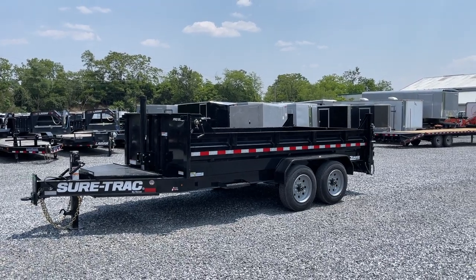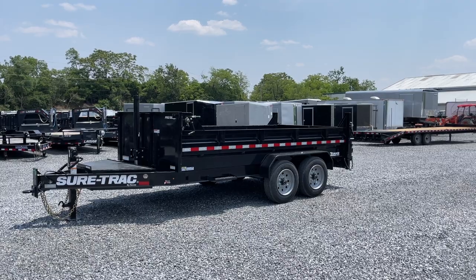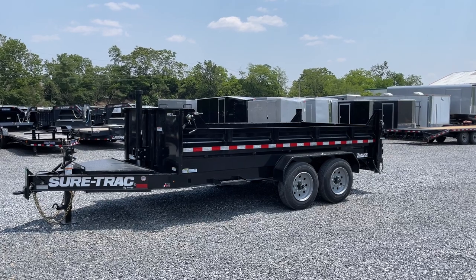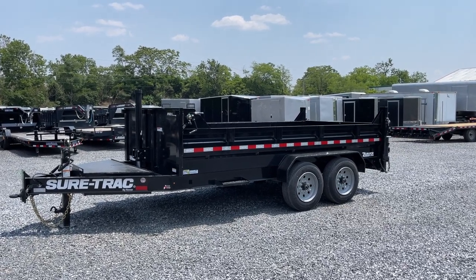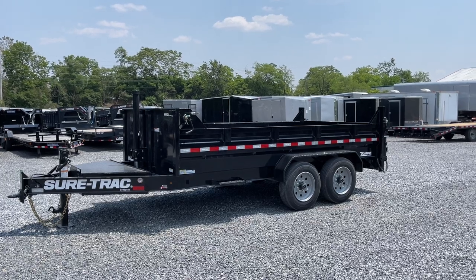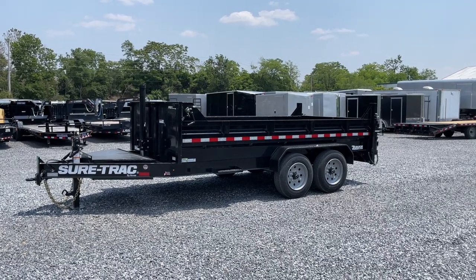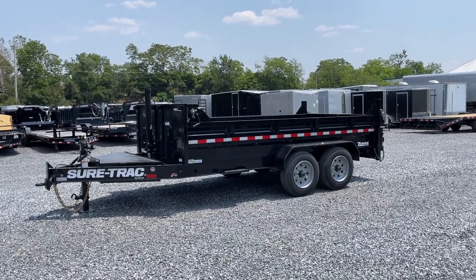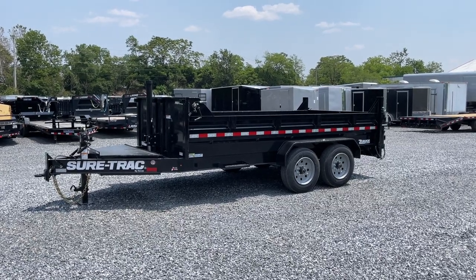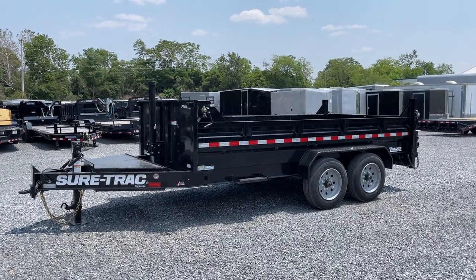First things first, some people might ask: how do you get 17,600? This trailer has tandem 8K axles, which would generally equal 16,000 on the Pro Series. Short Track on most models seems to be adding some tongue weight, which is reasonable. Tongue weight you're going to get no matter what on the truck side — basically around 15% on a bumper pull. On this, they've counted some of that tongue weight in: 1,600 pounds.